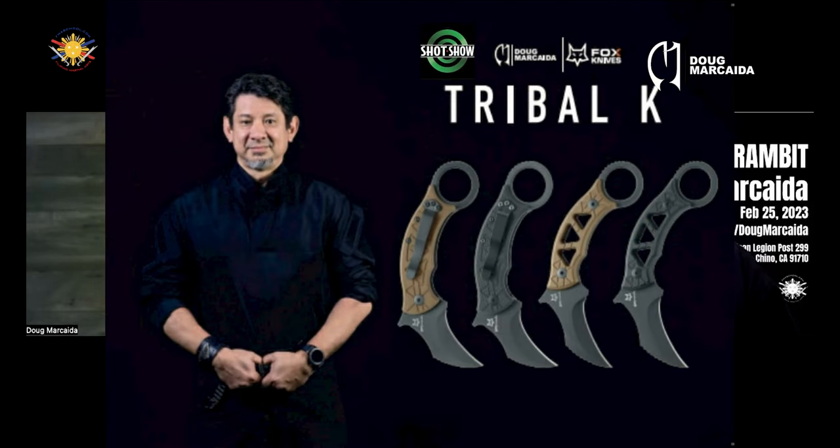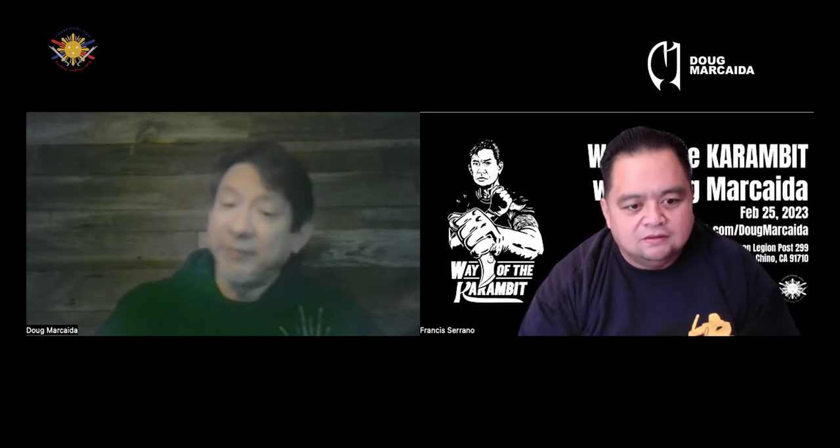I will be releasing — or I have released — at the SHOT Show last week, the Tribal Cave, which is basically a karambit. It's my version of a folder karambit because I already have a fixed karambit with them, and a fixed version of the karambit with that.